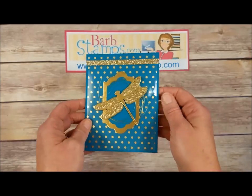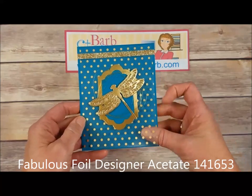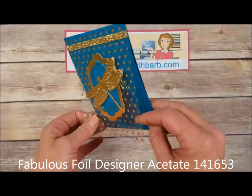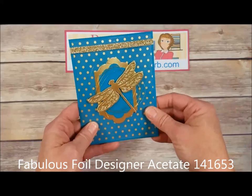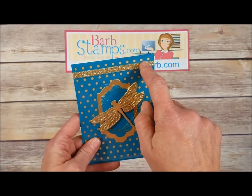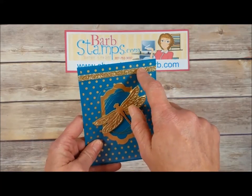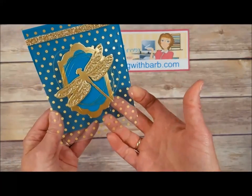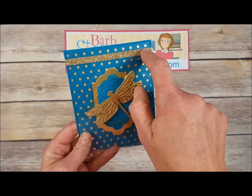This one uses Mint Macaron and white — we've got one of the Flourish Thinlits detailed design in the back, dragonfly on the front, a few rhinestones, greeting in Smoky Slate — perfect card. This one is so cool — it uses the fabulous foil designer acetate we sell in the catalog. This is the polka dot pattern. We've got a strip of glimmer paper up here to hide the adhesive, because of course if you try to put adhesive on a window sheet you're going to be able to see it.